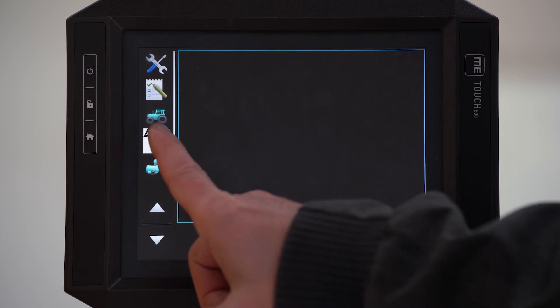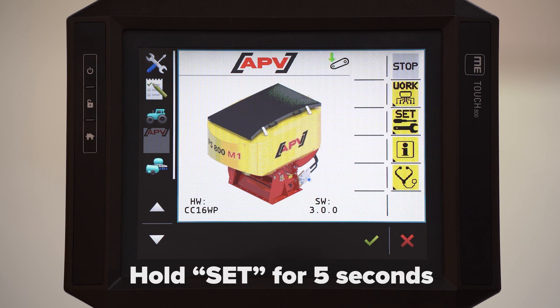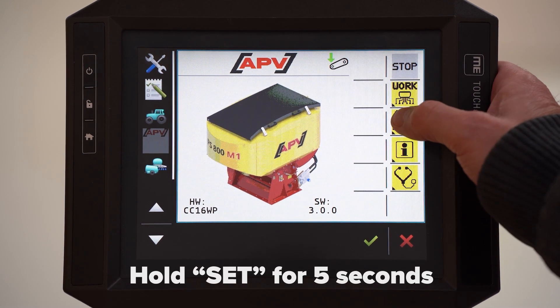With this button we reach the EPV home screen. With the set button you come to the configuration menu. Hold the set button for 5 seconds to reach the submenu.